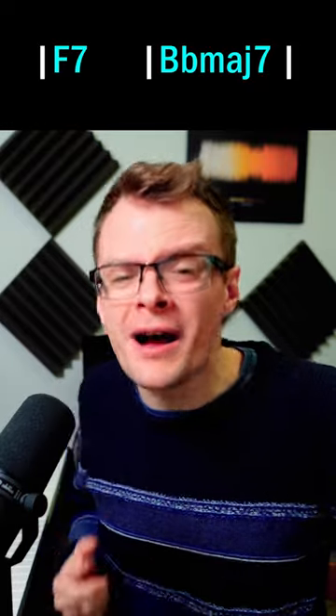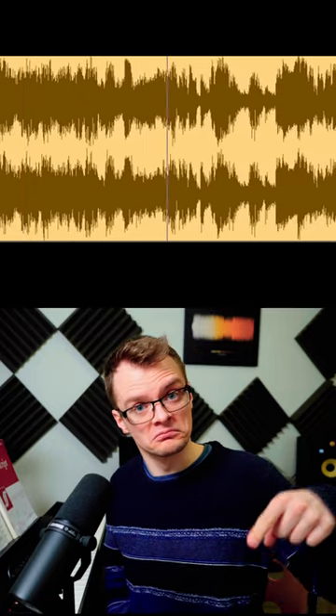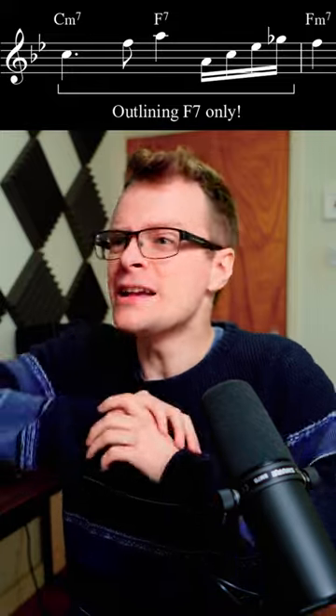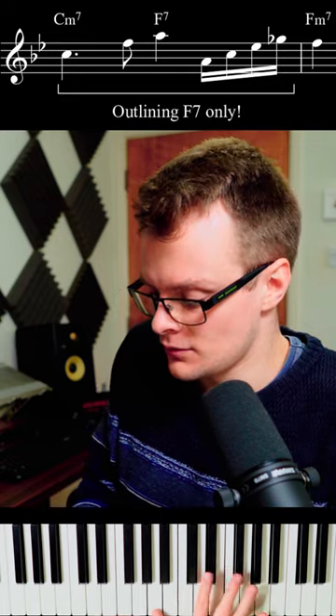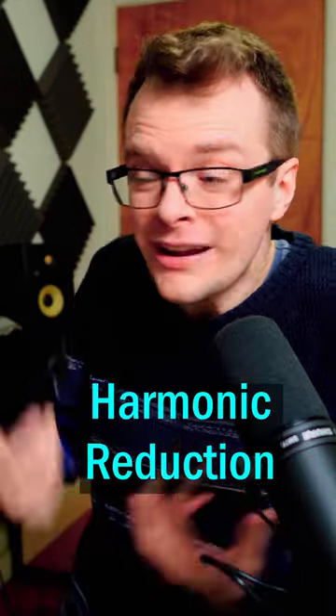Bars 68 to 69 of that same solo have a super clear example of this. Did you hear that he just arpegggiates that 5 chord — the F7 — and he completely ignores the 2 chord, the C minor 7? F arpeggio, with the added flat 9. Harmonic reduction!